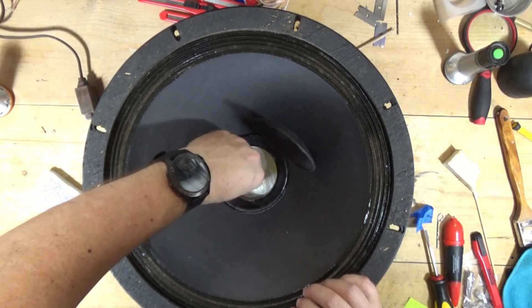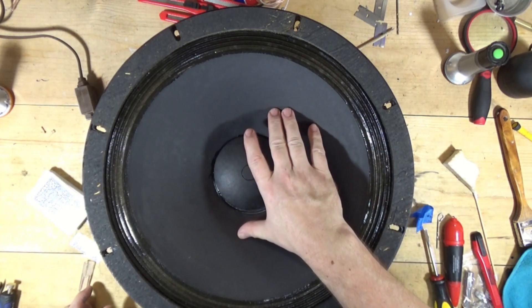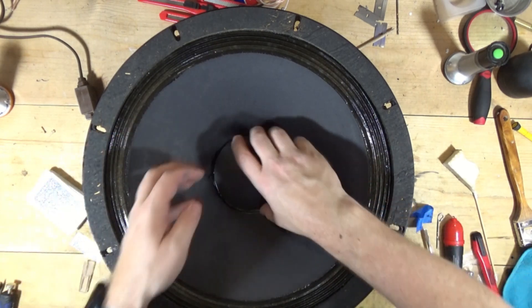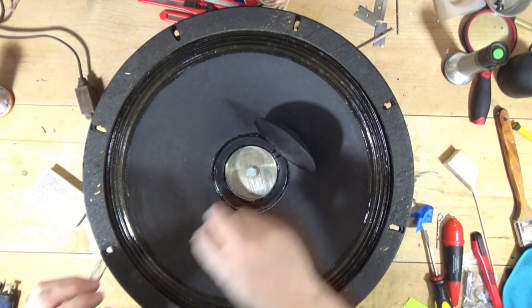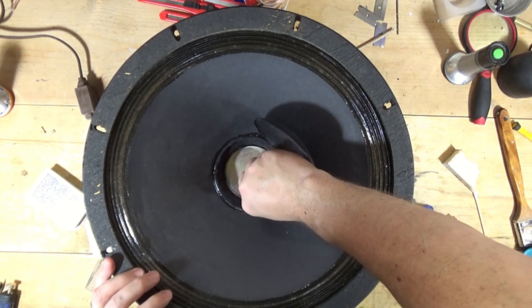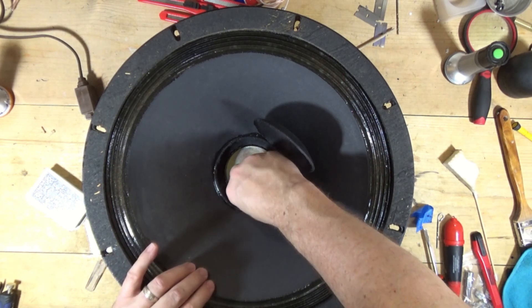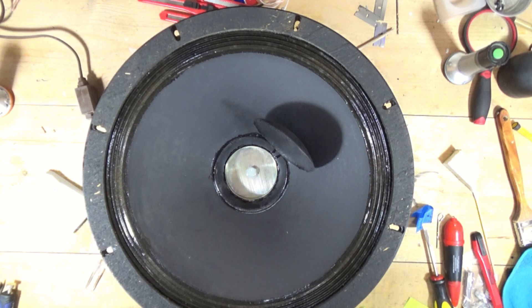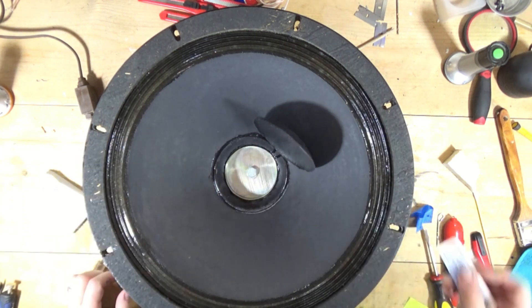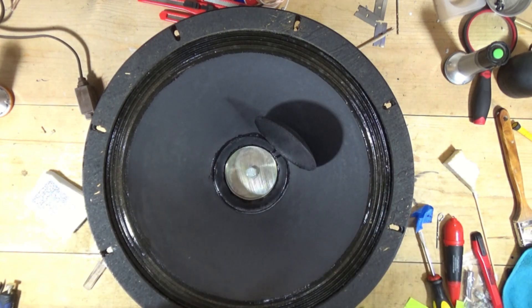Cap back on — let's see. Nope, still got some rub. Worth a shot. I'm going to put the shims back in. The cards are going in easier now so I may need to double up one side. I'm going to go ahead and re-shim this and let it sit for a couple of hours since I've got some stuff to do. We'll come back and see if we get rid of that rub.